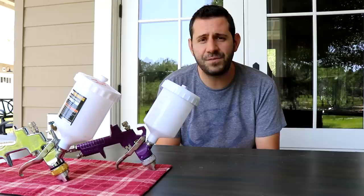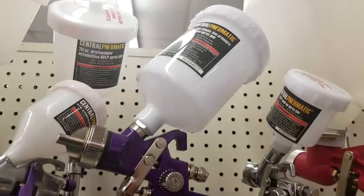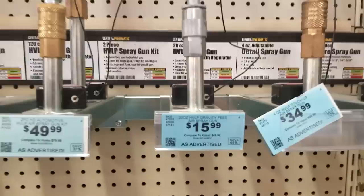I went out and bought all the materials for around $150 and the only thing I needed after that was a spray gun. I looked online — professional spray guns cost anywhere from a few hundred dollars to over a thousand dollars. But of course, Harbor Freight is nearby.